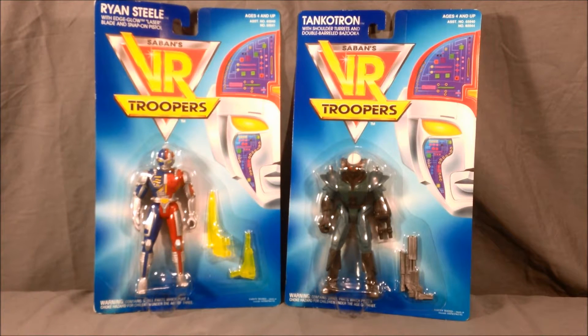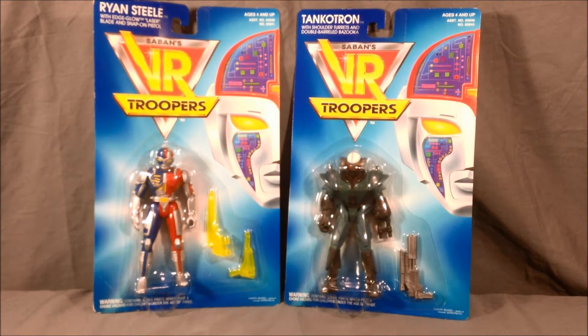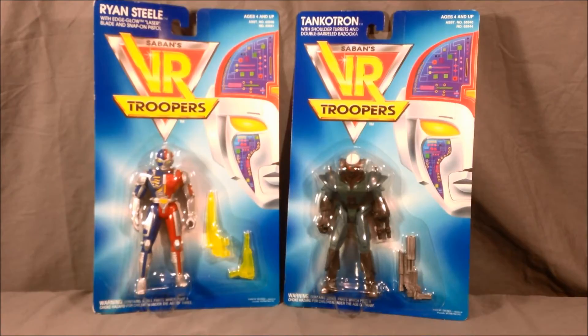I kind of remember the show a little bit from the 90s — didn't really watch it much when it was on. It's obviously a Saban show so they take footage from Japanese tokusatsu shows, but it's very cool. I really like the design — not exactly sure what the Sentai is called that the Ryan Steele figure is modeled after. If you know, I'd love to know, so let me know in the comments.